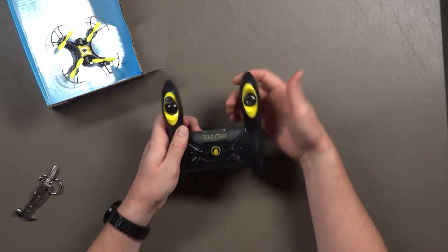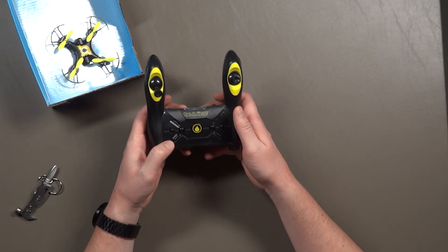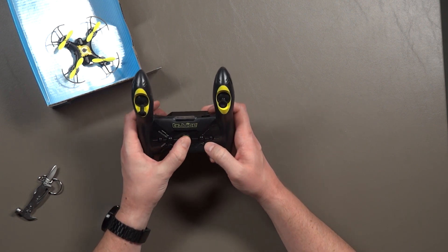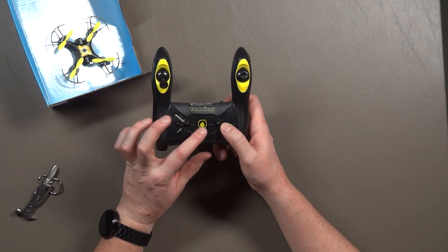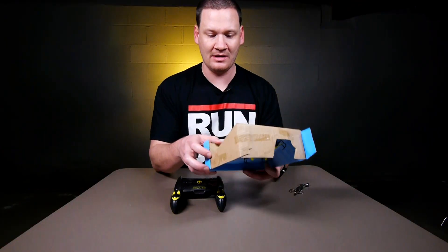So here we have our controller. Not the best build quality. We have an auto stunt button, a speed button that's going to cycle through your rates. And I'm going to guess that's probably the juice button right there. So let's get the quad out.